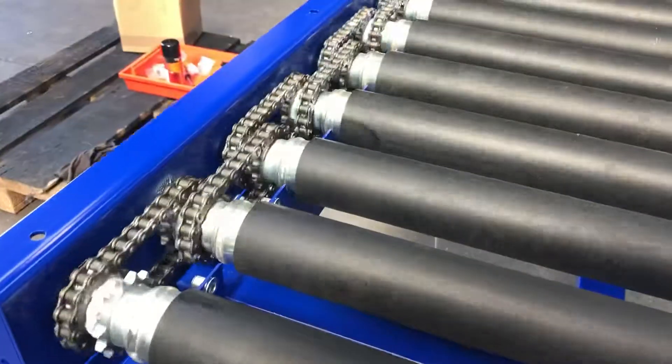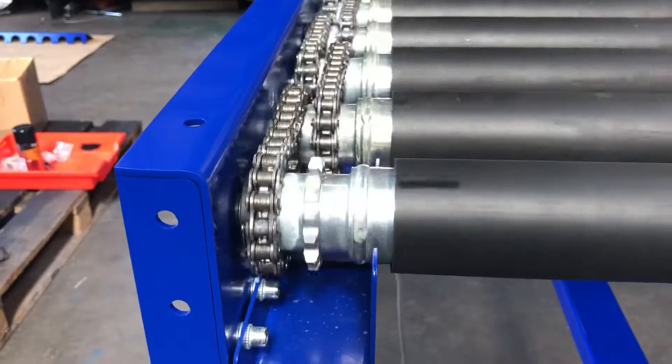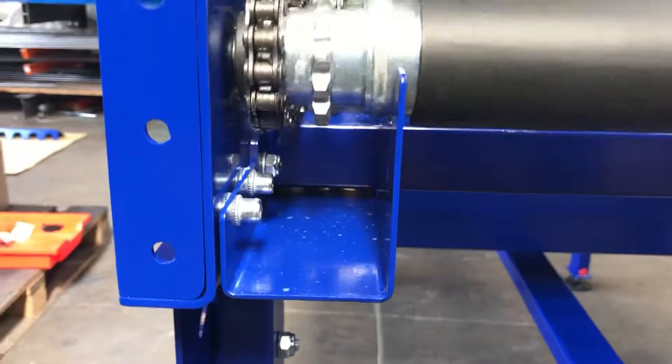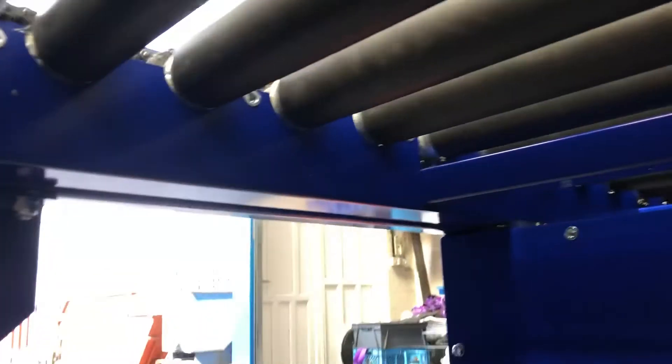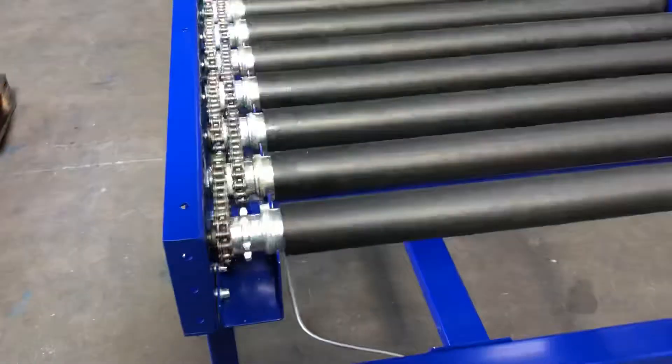It hasn't got the guards on at the moment so I just wanted to be able to show you the inside mechanism. What we've got is welded 14 tooth 1.5 inch sprockets. You can see there's a guard on the underside here — it passes all the way underneath the conveyor to stop any trapping points with fingers.